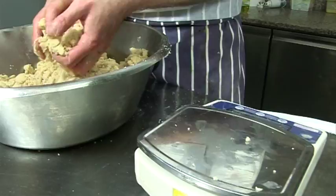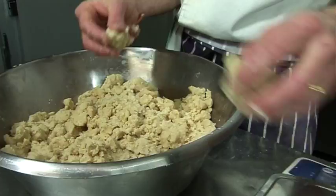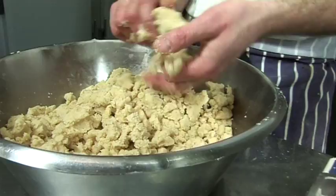It's very lemony at this stage — you can see the lemon zest. And once they come out from the oven, we sprinkle with a bit of ground cinnamon. So good combination.